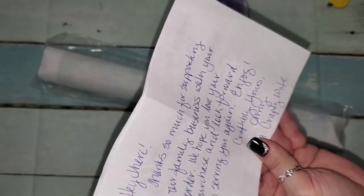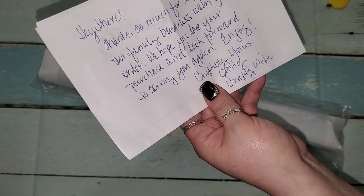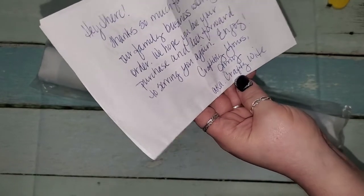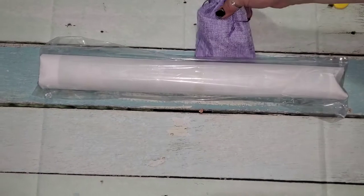It says, 'Hey there, thanks so much for supporting our family business with your order. We hope you love your purchase and look forward to serving you again. Enjoy. Carefully yours, Amy.' That's a nice little written note.